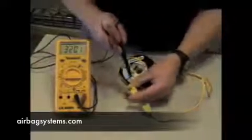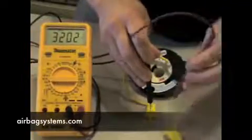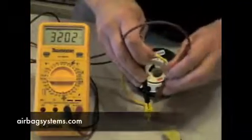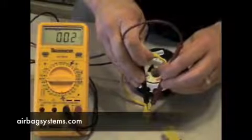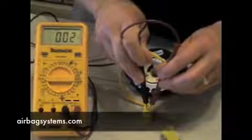If you take and probe one lead of the clock spring, it's going to come down through here and short out and come back to the other side. You've got your tone — that would indicate you have a good clock spring. Your meter, whichever meter you're using, would indicate that you have continuity.